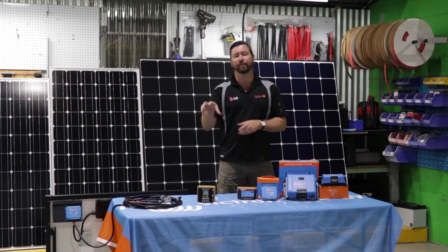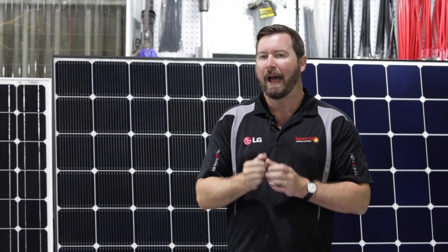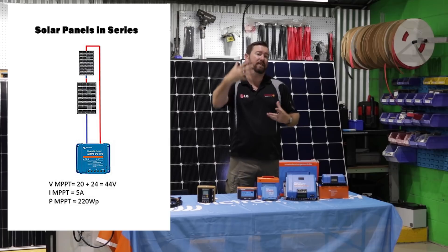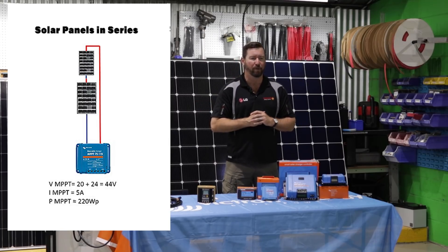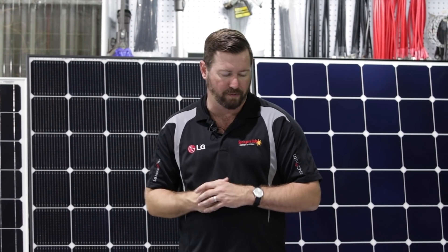We'd want our regulator as close as possible to our battery, because it steps down to our 12 or 24-volt output. So you'd have high voltage DC — maybe 36 volts, or if two panels are in series, 72 volts — coming into our regulator and then stepping down to 12 or 24 volts. That's how they yield more energy. Maximum power point tracking regulators are always looking for the most amount of area under the voltage and current curve to deliver that energy to our battery.